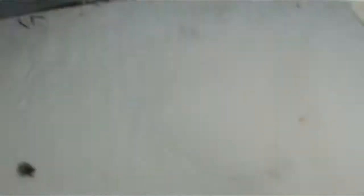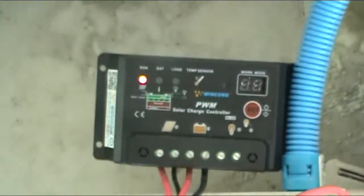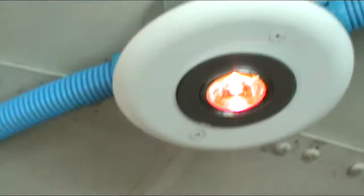So, the solar comes in through inside there, where this light is — it shares the same conduit. It comes down to the controller, and we've got these LED lights wired up on the ceiling. You can set them to any color you want.